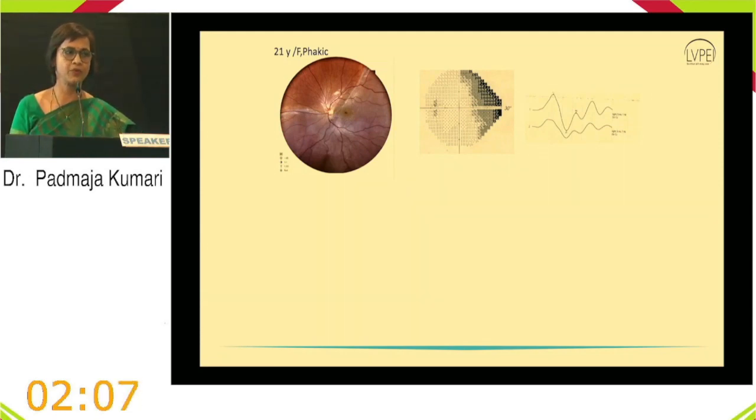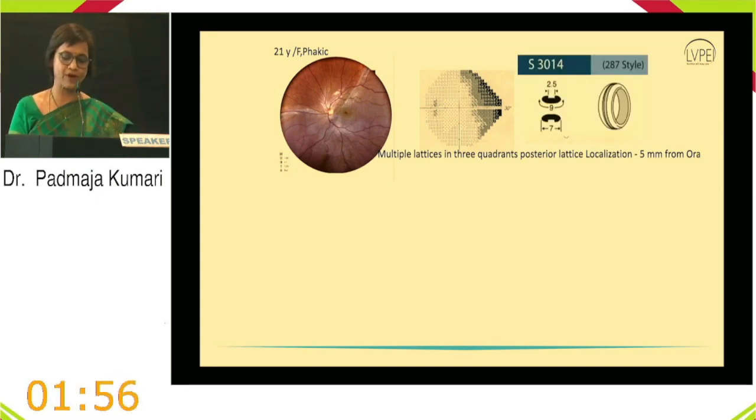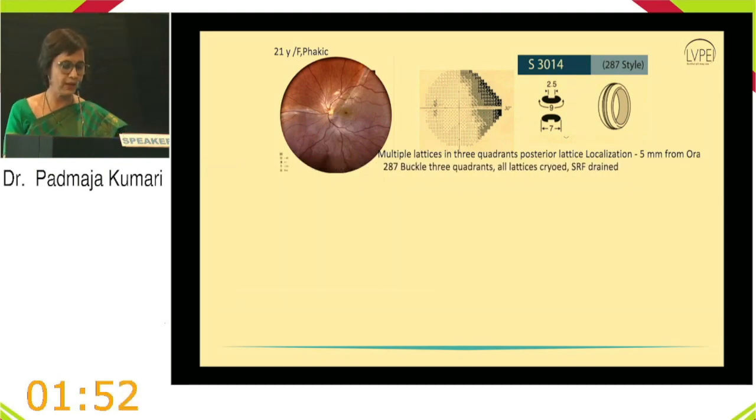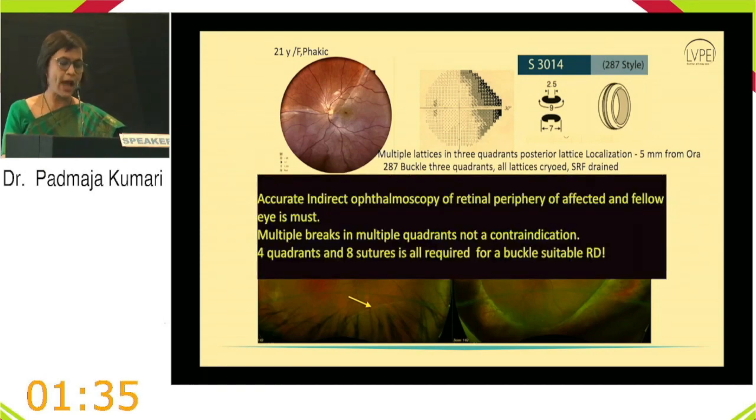Case 5: A lady phakic patient with delayed diagnosis — one year of reduced vision attributed to neurological causes without fundus examination. Multiple lattices in three quadrants with posterior localization at 5 mm from the ora. A 287 style encirclage buckle was placed over three quadrants with SRF drainage. Importantly, the fellow eye also had lattice with detachment in the inferotemporal quadrant — accurate indirect ophthalmoscopy of the periphery of both affected and fellow eyes is essential.